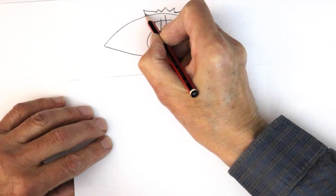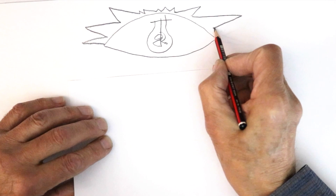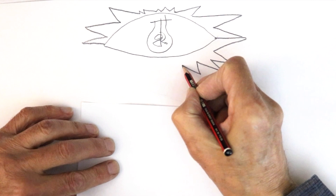Around the outside of the eye shape he draws the jagged shape of the explosion, with shapes coming up small at the top and larger at the sides, then a much longer one coming out and back down, and another one joining underneath.